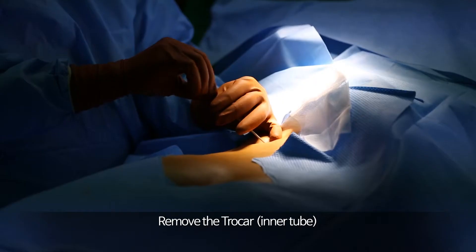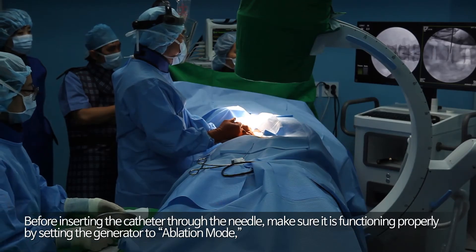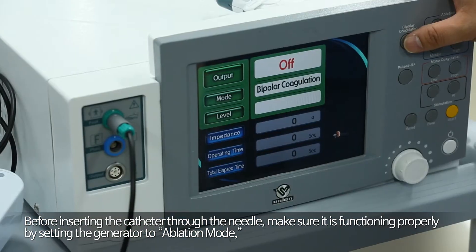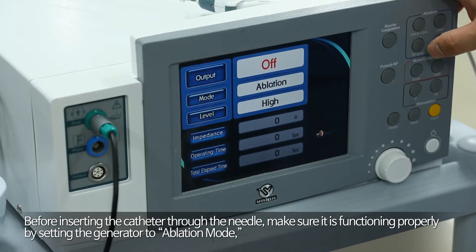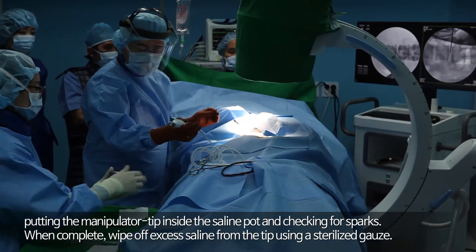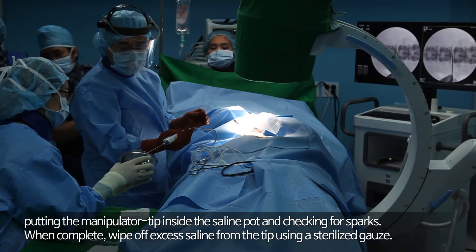Remove the trocar and inner tube. Before inserting the catheter through the needle, make sure it is functioning properly by setting the generator to ablation mode. Put the manipulator tip inside a saline pot and check for sparks.